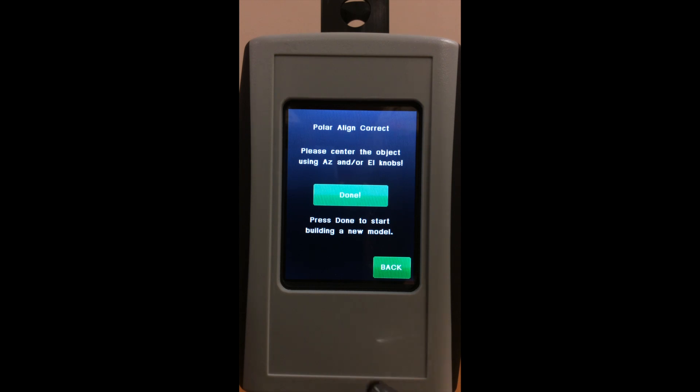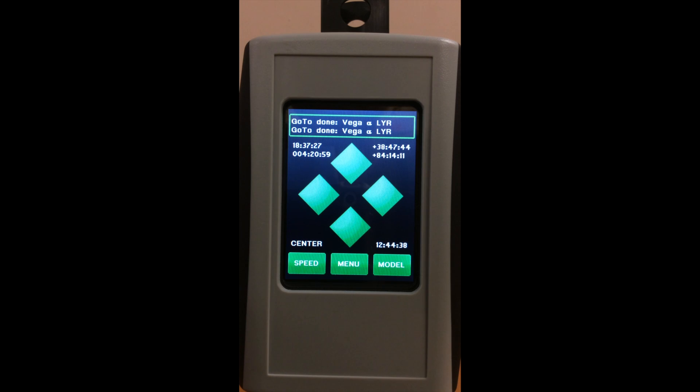So what you do is you now center the object using your Altasmith adjustment knobs. Once you have done that, you hit Done, and you are now finished. You have been Polar Aligned. Thank you.